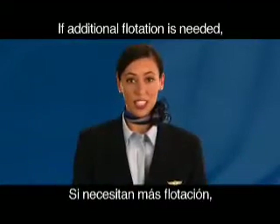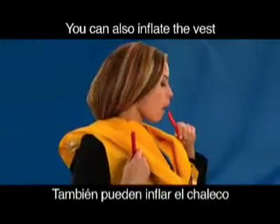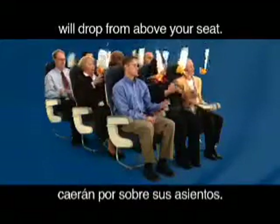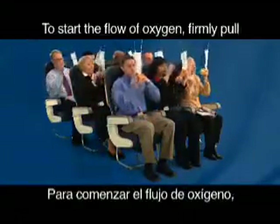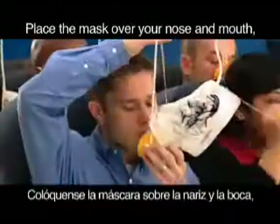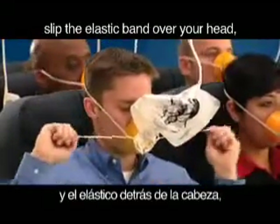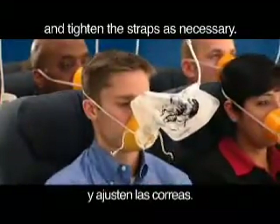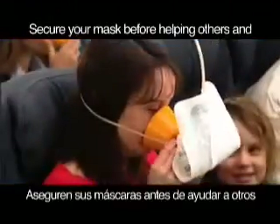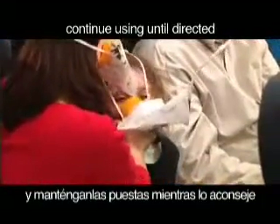If additional flotation is needed, pull the second red tab. You can also inflate the vest by blowing into the tubes. If needed, oxygen masks will drop from above your seat. To start the flow of oxygen, firmly pull a mask towards you to extend the plastic tubing. Place the mask over your nose and mouth. Slip the elastic band over your head and tighten the straps as necessary. Although the bag does not inflate, oxygen will flow to the mask. Secure your mask before helping others and continue using until directed by a crew member.